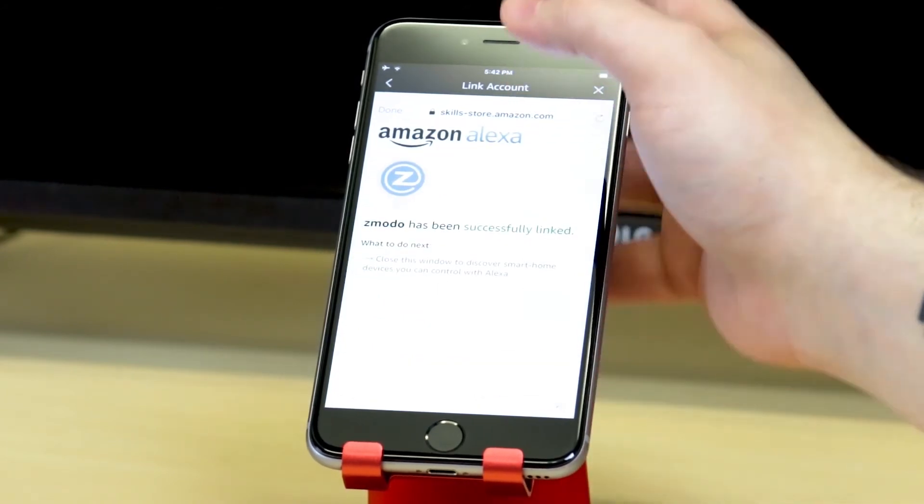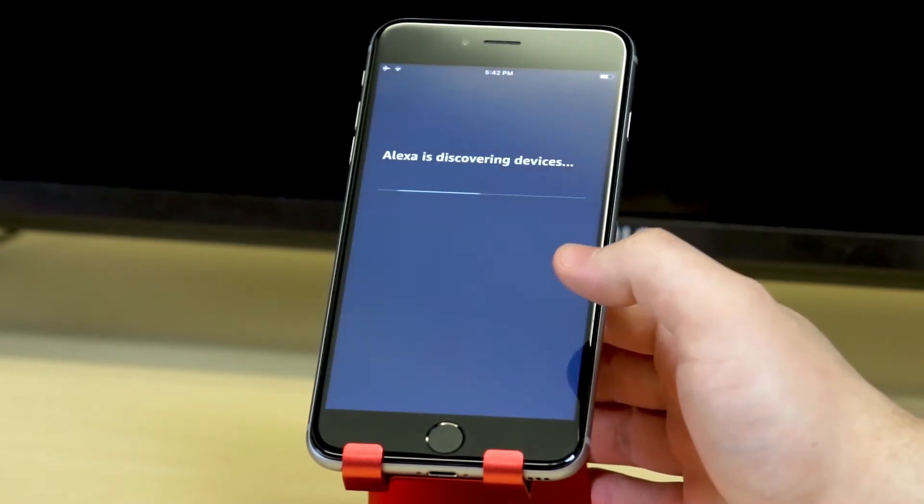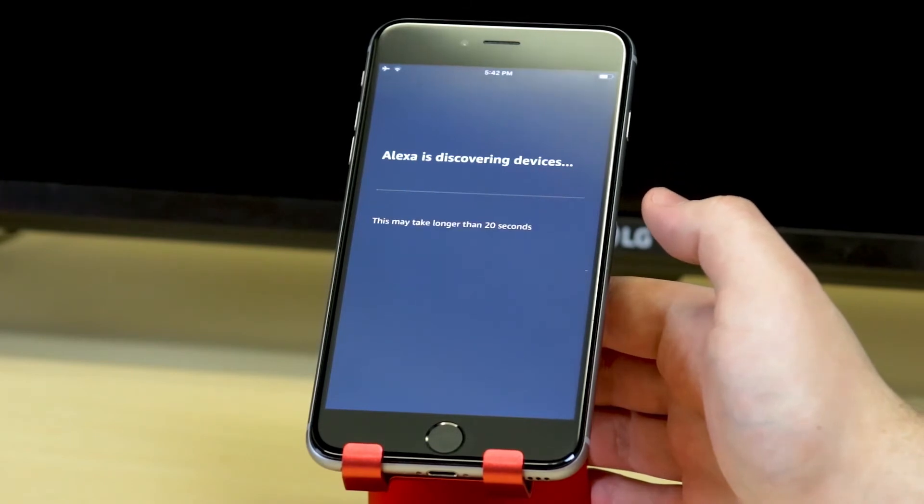Once logged in, press done in the upper left hand corner and tap on discover devices. This will allow your Zimoto devices to be discoverable by the Alexa skill.